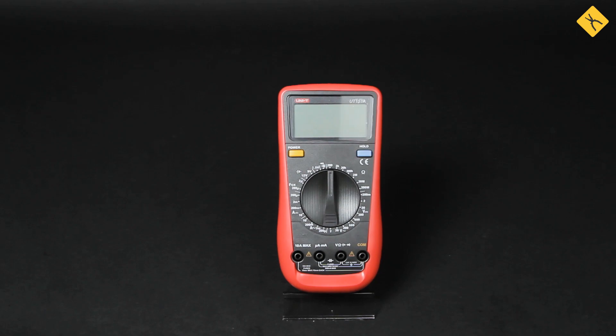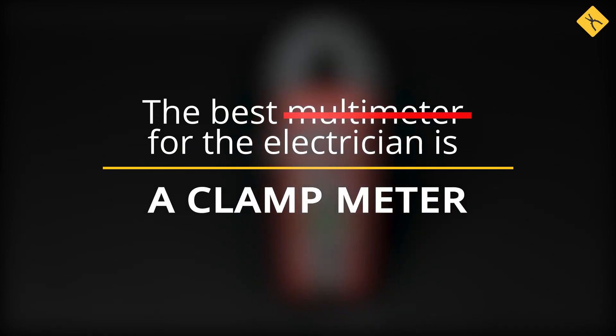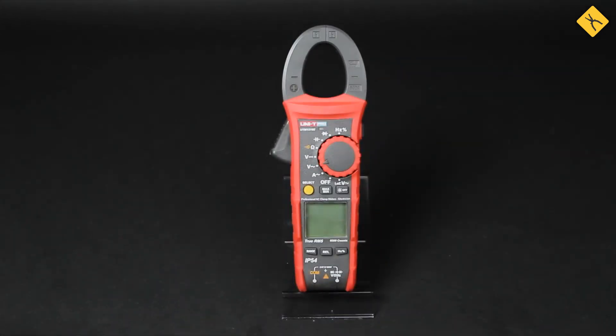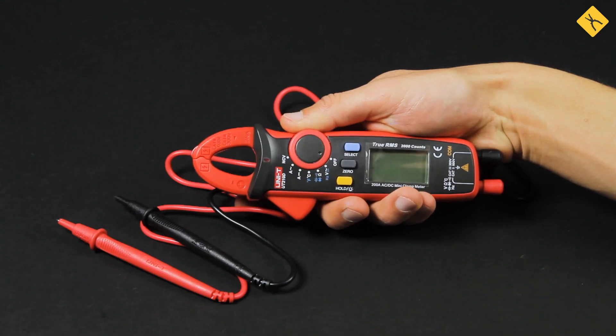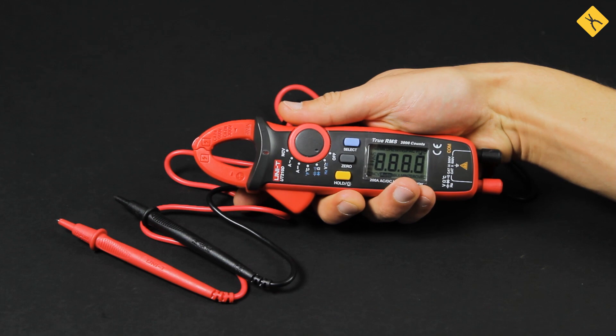Hi everyone! In today's video, we'll look at which multimeter would be the best fit for the electrician. To start with, we think that the best multimeter for the electrician is actually a clamp meter. On the example of the UniT-UT210D clamp meter, we will try to explain why.